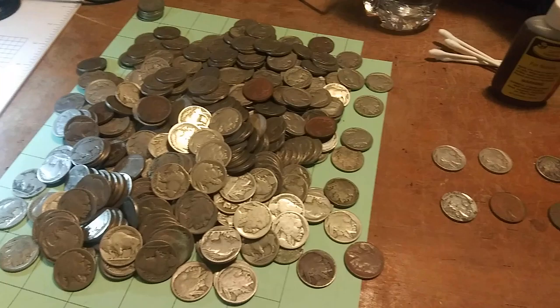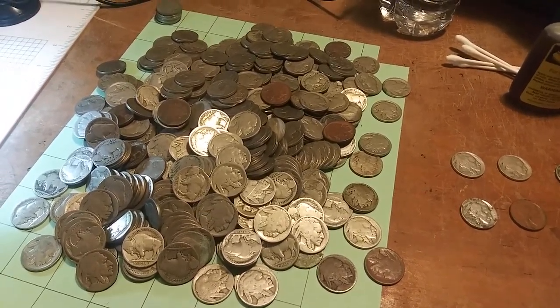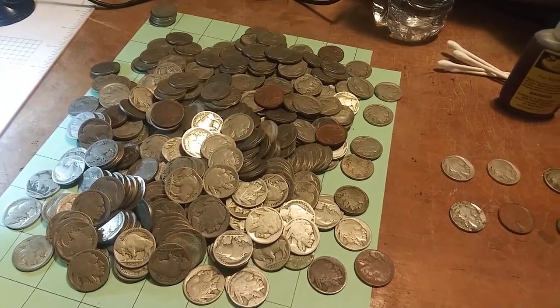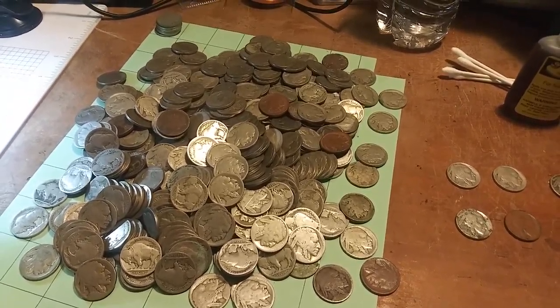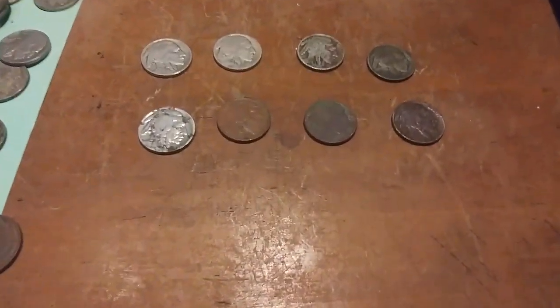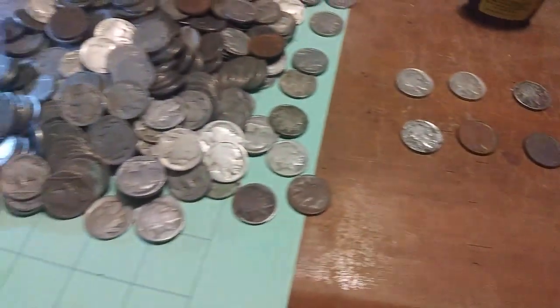I'm going to start a series — unveiling the Buffalo nickel — coming up soon. I don't know how many I'll do in each video: 20, 25, maybe only 10 or 15. I had a lot of fun doing those eight nickels just a few days ago, and I thought this would be a lot of fun as well.